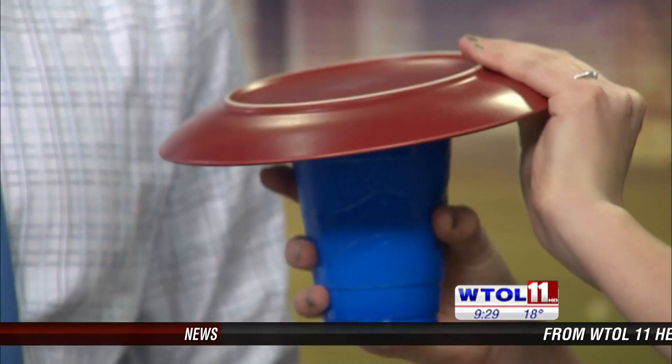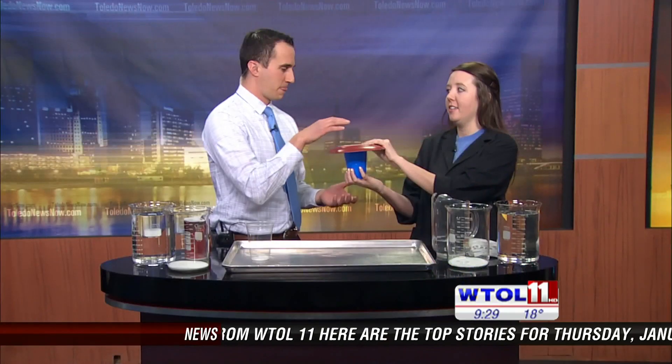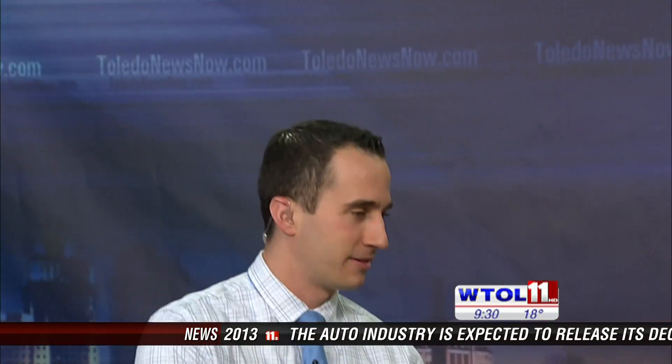We've got a couple different things, but to start it off, I have a cup here and I'm going to fill it with some water. Chris, I want you to grab that plate and put it right on the top here. So we've got water in our cup. You're going to flip it upside down and put it on top of your head. Careful, there's water in there, so you want to be careful.